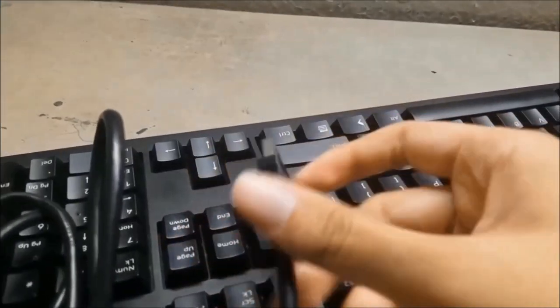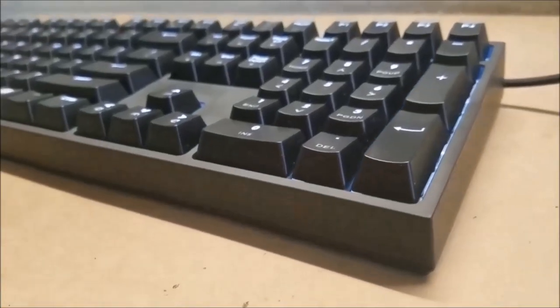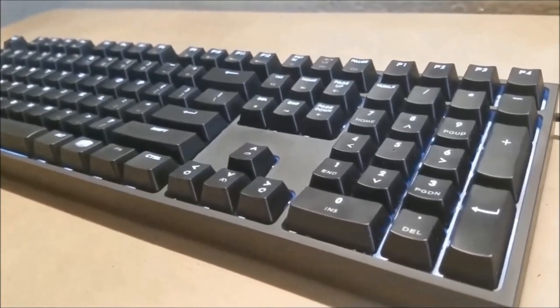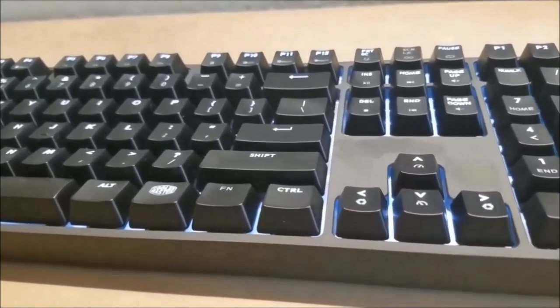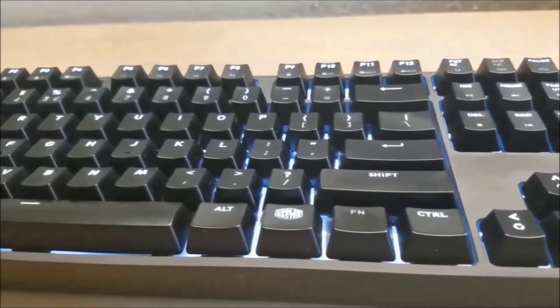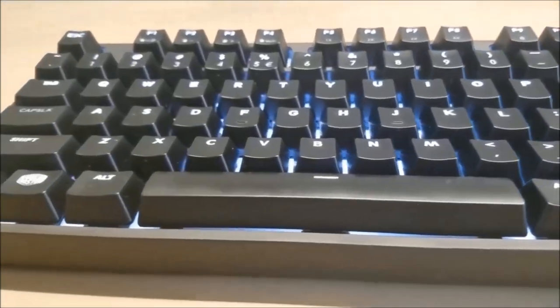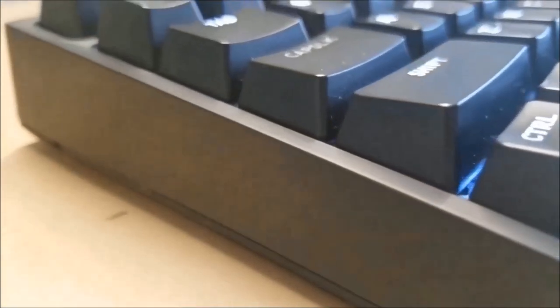The mid-range option is the Cooler Master MasterKeys Pro L. This version does not have RGB because if you're bringing it to the office you wouldn't want to distract other workers with RGB lighting — unless that's your thing. I love how simple and minimalistic this keyboard is. If you bring it to the office and don't turn on the lights, no one's going to bat an eye.